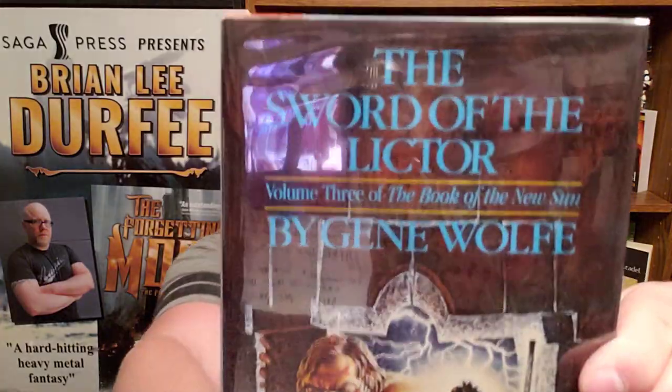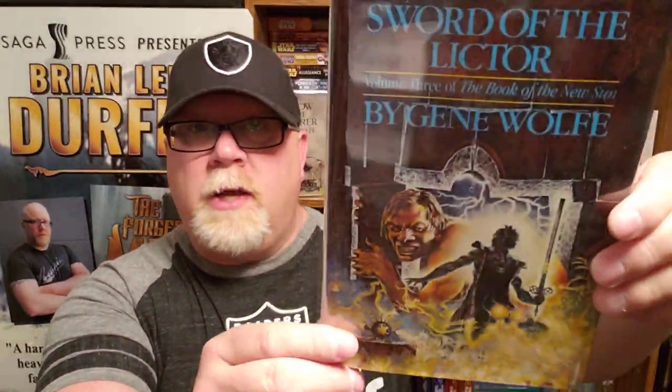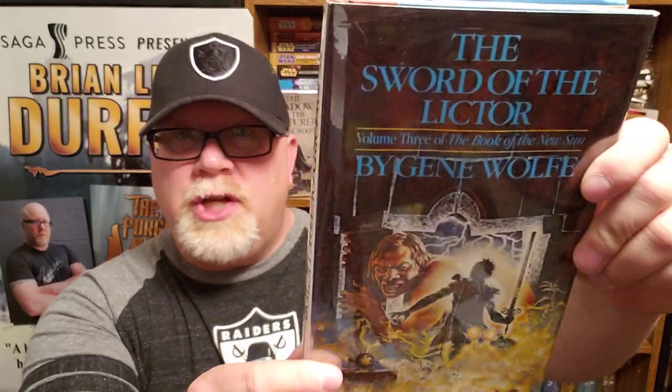Welcome back, everybody. I am Brian Lee Durfee, author of The Forgetting Moon and The Blackest Heart, both published by Simon & Schuster's Saga Press. Today I'm going to be reviewing The Sword of the Lictor by Gene Wolfe, book number three in Gene Wolfe's amazing Book of the New Sun series.